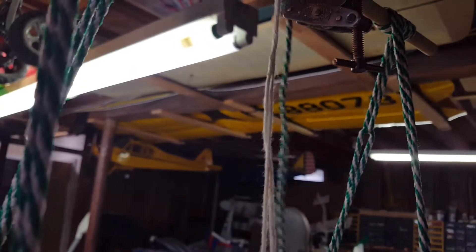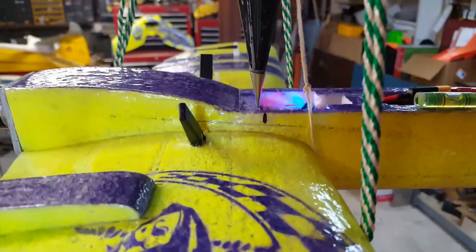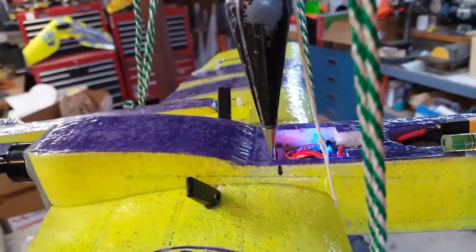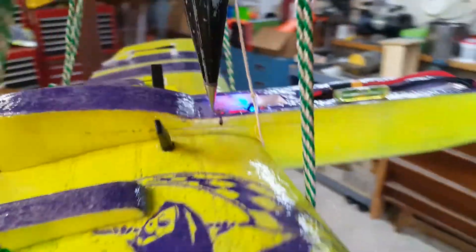With the plumb bob centered and steadied, that mark is where the CG should be according to Alex Greaves' build video — it's right on the main spar, an inch back from the leading edge at the root. I'm just slightly behind that, which I think I might be all right with and may fly it like that.